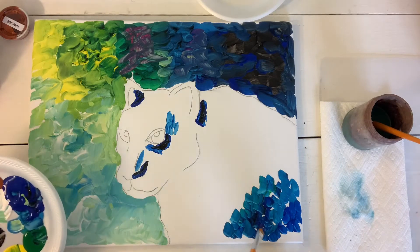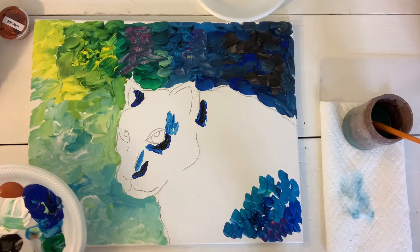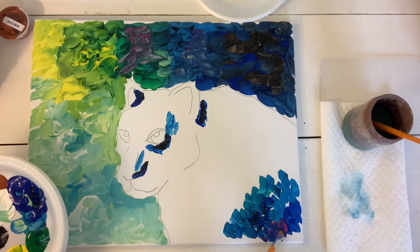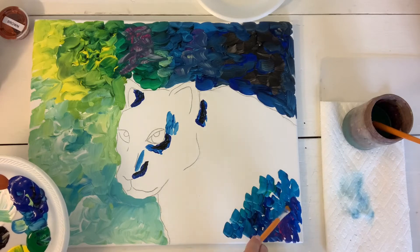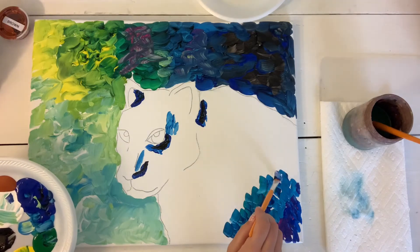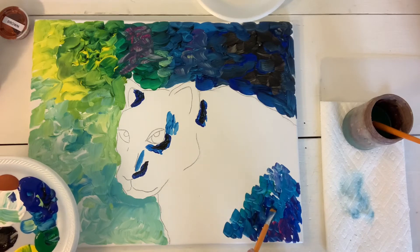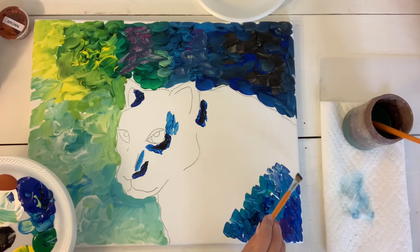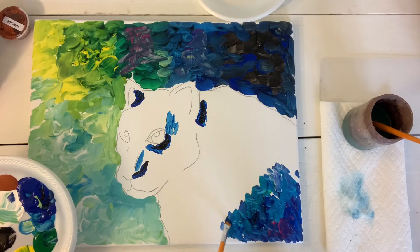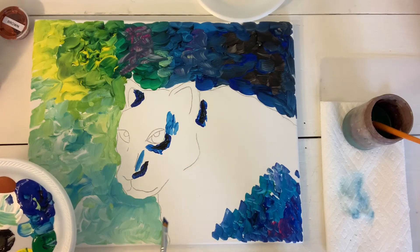I'm going to pick up a little bit of pink because I want some purple. I didn't give you guys purple on purpose, because we're going to mix our purple by adding a little bit of pink on top of our blue — that's going to give us some purple. I actually picked up a little bit of white to lighten up the purple. You can play around with the colors and see how they blend, but you want to avoid overblending, because you can make it one solid color, and that's not really what we want.